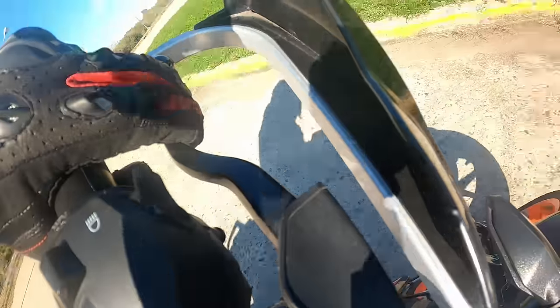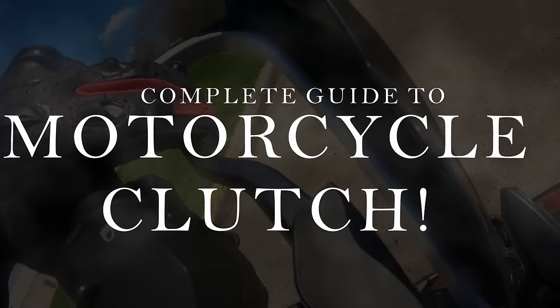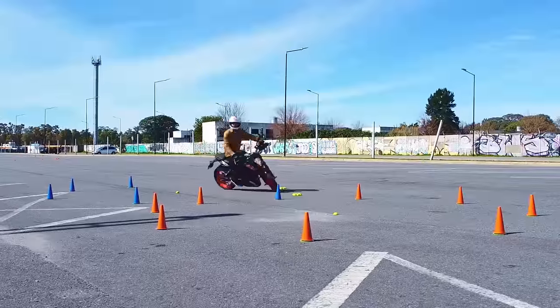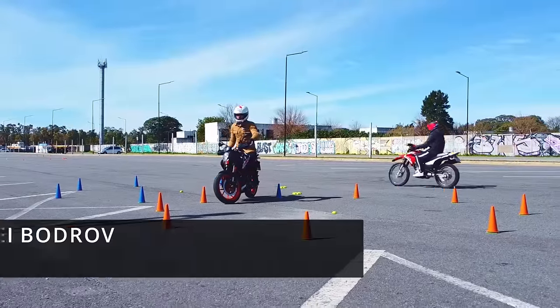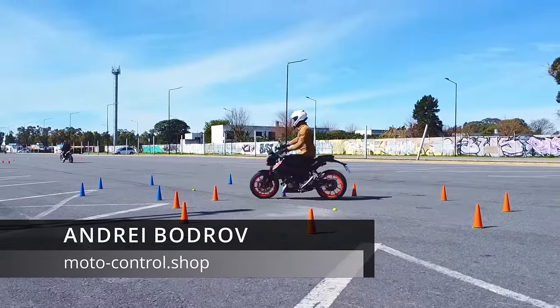To answer all those questions and many more, today I present you a complete guide on how to properly use the clutch on your motorcycle. In case you are new to this channel, my name is Andrey Bodrov and I am an instructor for Moto Control Advanced Motorcycle School.